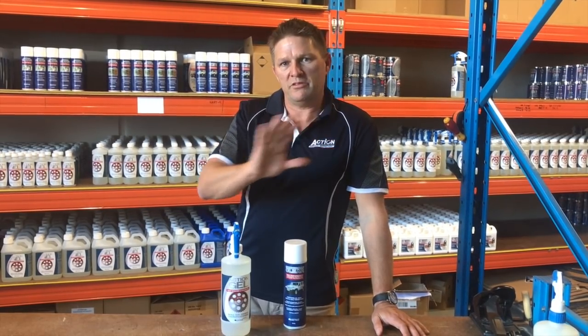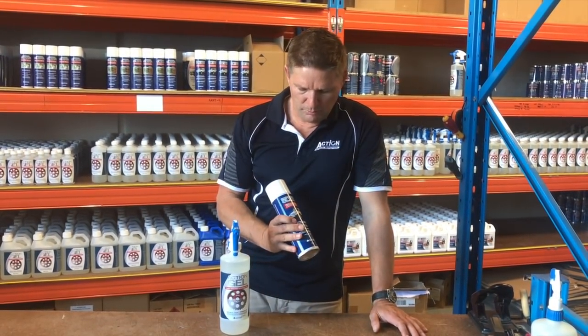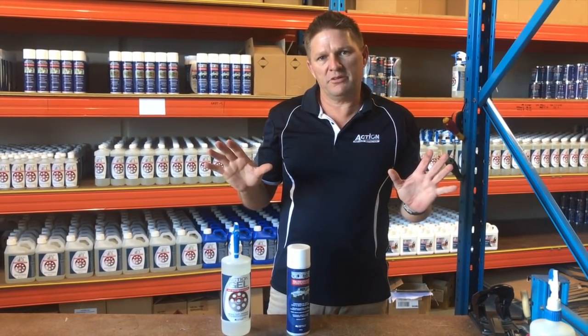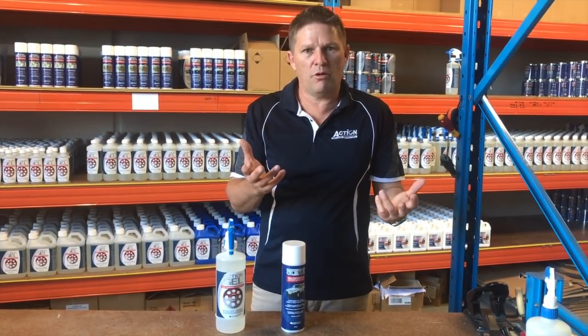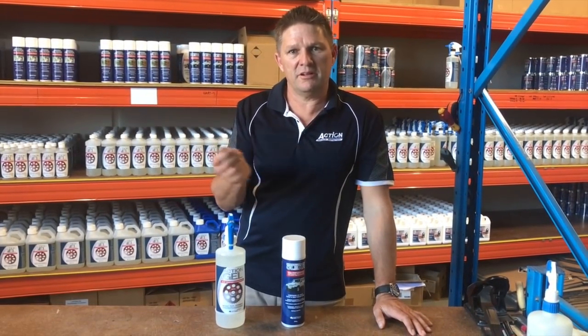Once that's off we'll rinse it off, let it go totally dry, and once it's totally dry we'll apply our rust proof clear in aerosol form. What it'll do is seal the surface, it'll prevent rust, it'll stop impurities like sand and dirt and grime sticking to the metal, so it'll form a barrier which can be easily cleaned and rinsed off.